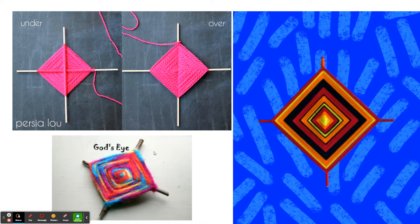The original purpose of the god's eye was that each of these sticks represented the four elements: earth, air, fire, and water. The center represented the eye of a god, and the idea was that the god could look through it at you, and you could look through this at them to ask for things or look for advice.